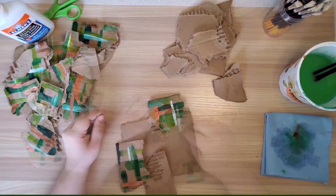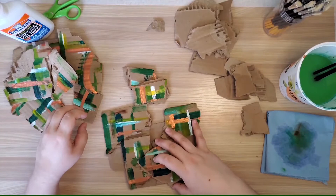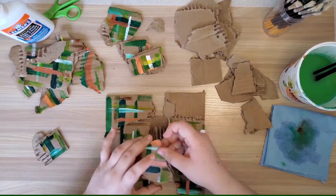Now that I have my cardboard ripped up I'm going to take some time to arrange them on a cardboard rectangle that will act as my base. I'll keep moving them around and swapping out pieces to see what I like best and what feels the most balanced.